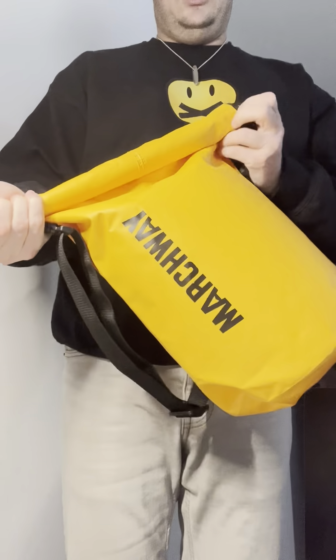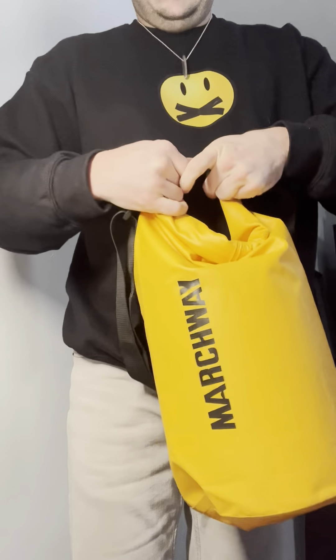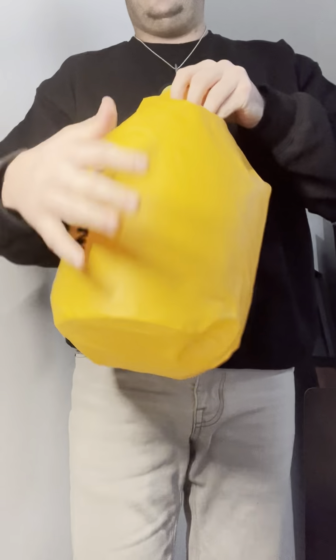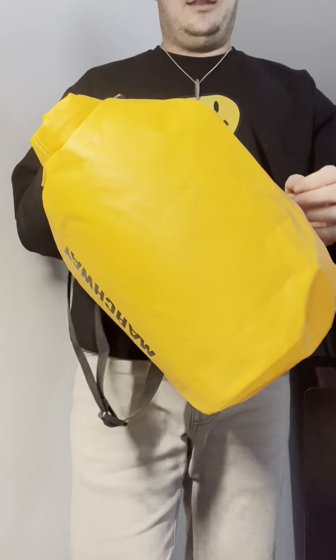And then all you do — it's really simple — just take it and clip it together like so, and it keeps it in. As you can see, it's not letting any air out, so it's not getting water in there as well.